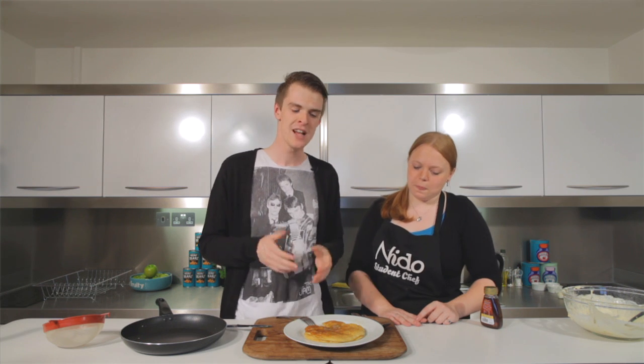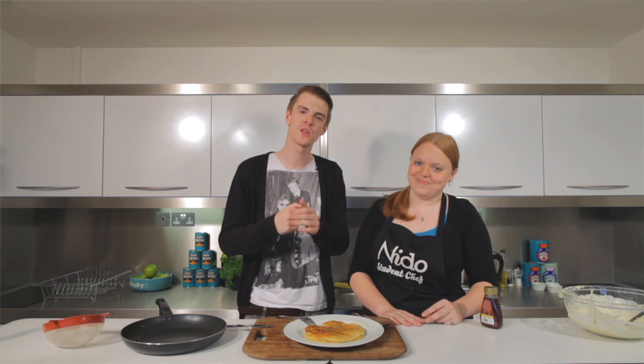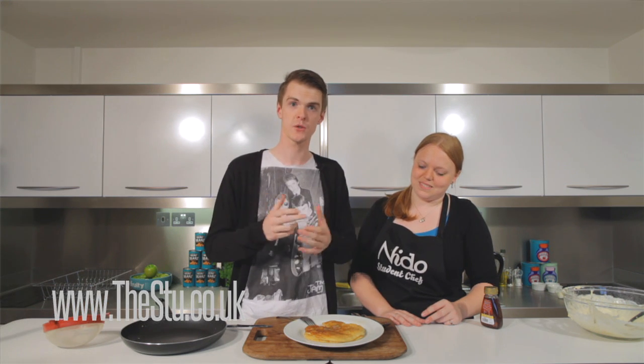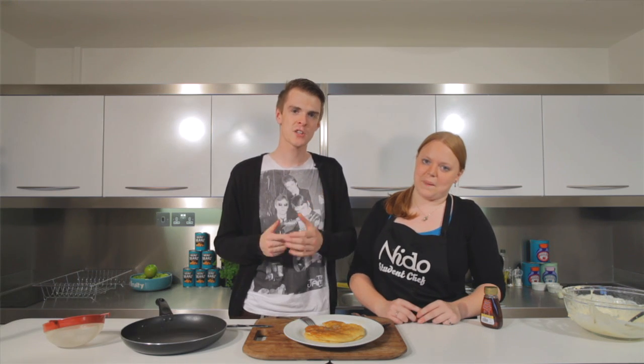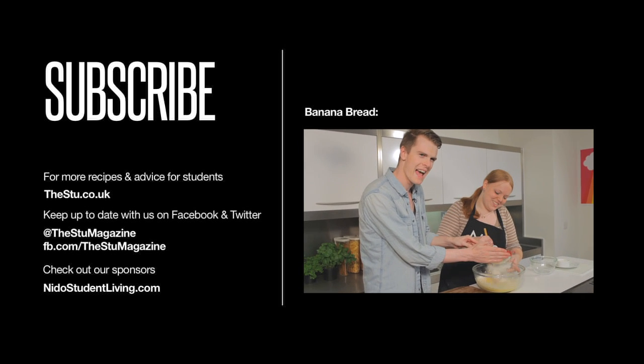So there we are — that is top breakfast food for you students out there. Buttermilk pancakes with maple syrup. Bosh! You're going to find the recipe for that and a whole load more on the website. And remember, as always, find us on Facebook and follow us on Twitter. Don't forget to subscribe for more exclusive content. Try it out, let us know how your breakfast times are going, take a few pictures and send them to us. We'll see you in two weeks time for our final episode. Goodbye!